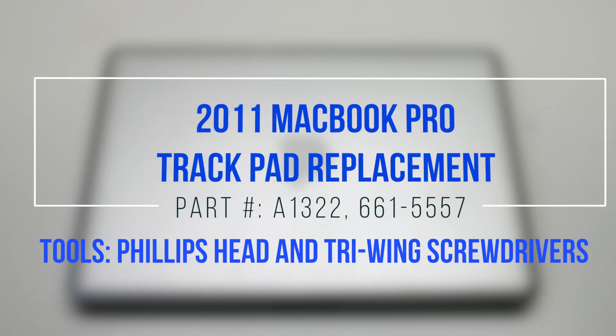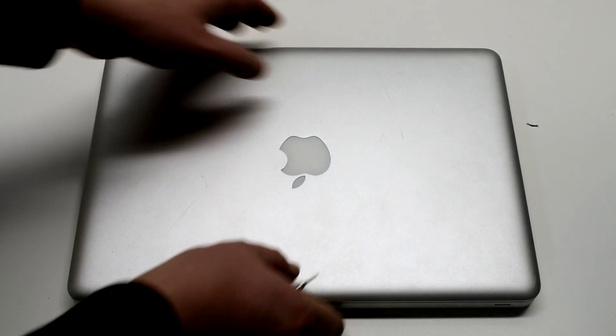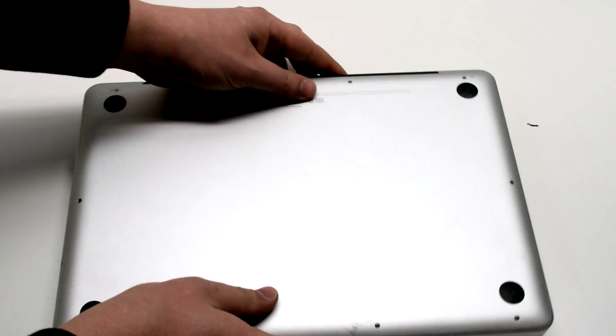2011 MacBook Pro trackpad replacement. Begin by shutting down and flipping over your MacBook.